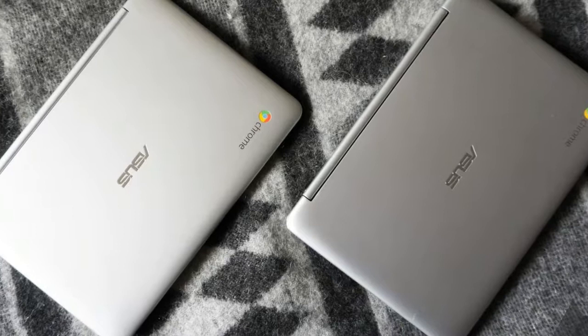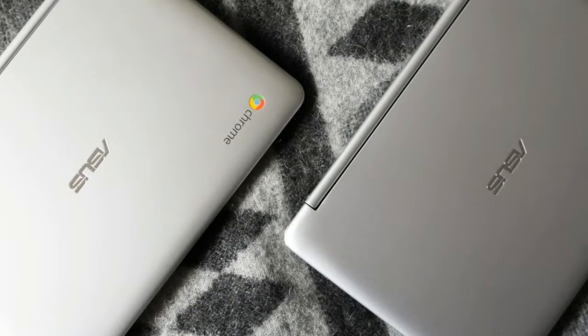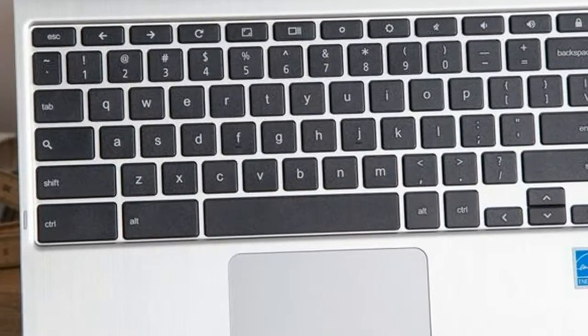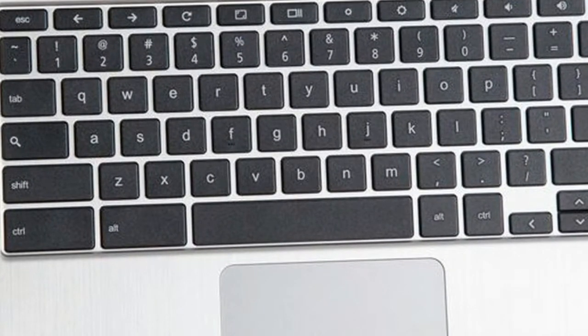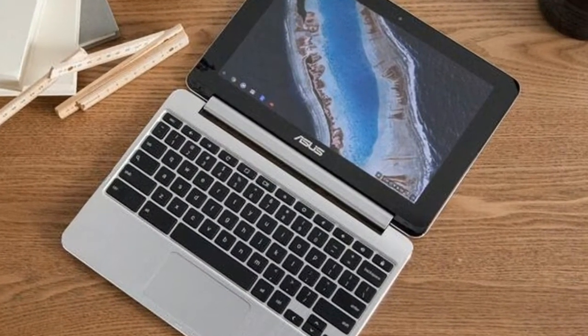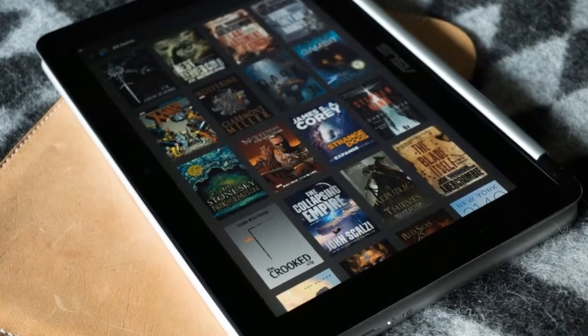Asus Chromebook Flip C101 Pa Review — Design. Thanks to its aluminum chassis with rounded edges, the Chromebook Flip C101 Pa is quite an attractive little device. Its all-metal body is complemented by a black bezel and black keyboard keys that create a premium MacBook Pro-inspired look.